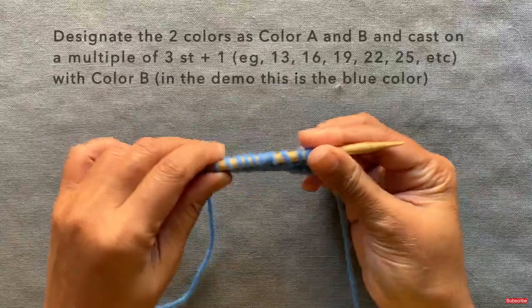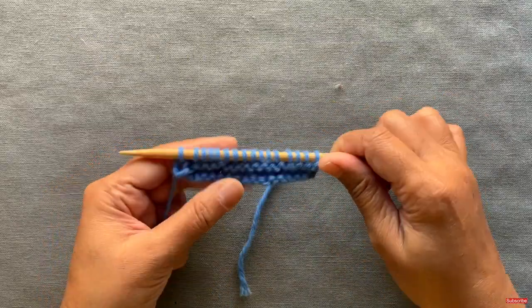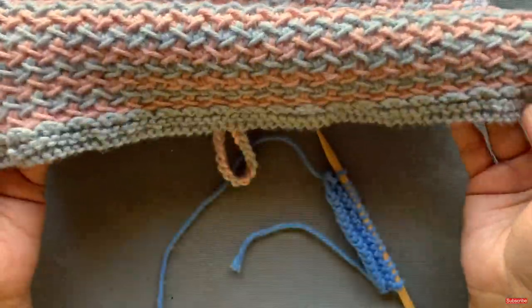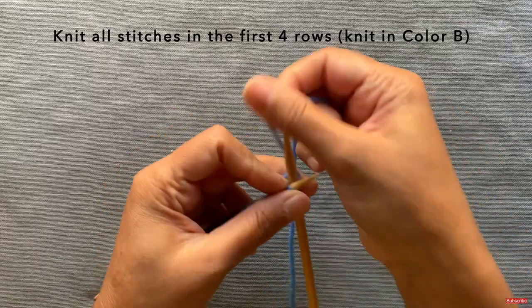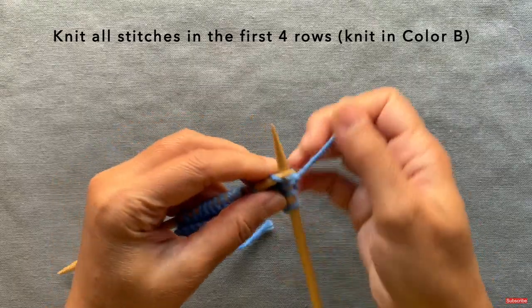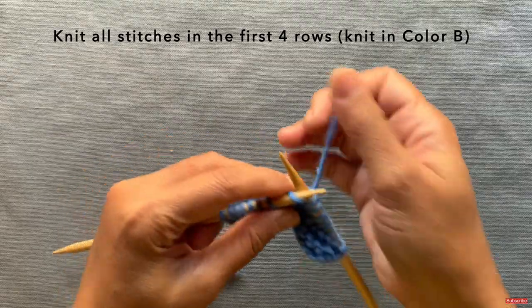For this demonstration I'm just using double-pointed needles — you don't need double-pointed needles for the stitch itself. The stitch is knit on a multiple of three stitches plus one, so I cast on 16 stitches here. For the pattern I put in four rows of just plain knit stitch at the bottom to get a nice little border. I've already knit three rows; I'm going to knit the fourth row. This is completely optional — if you don't want a border, you can skip these first four rows and start directly with the pattern from the cast on.